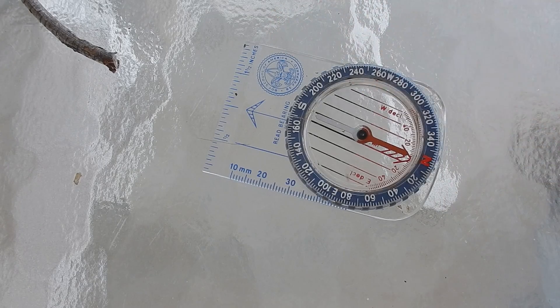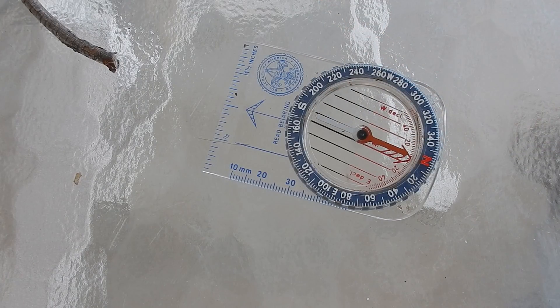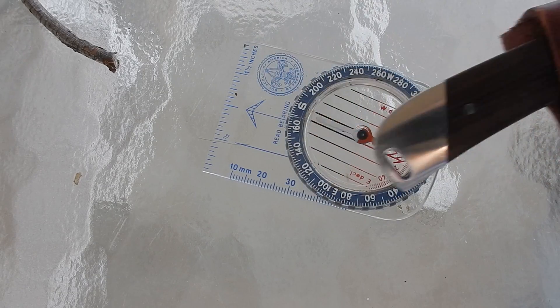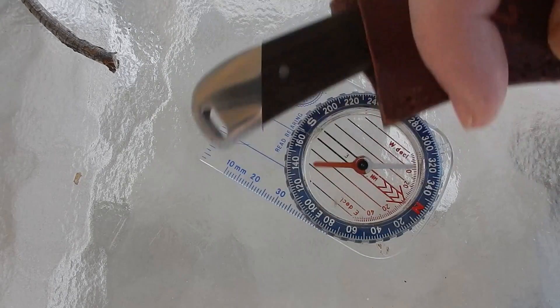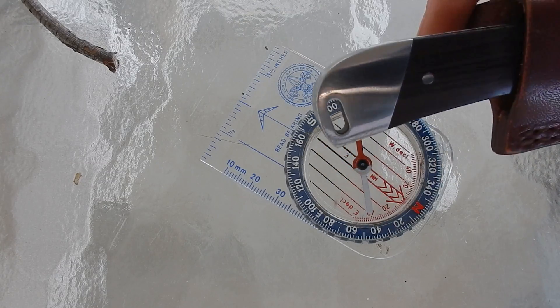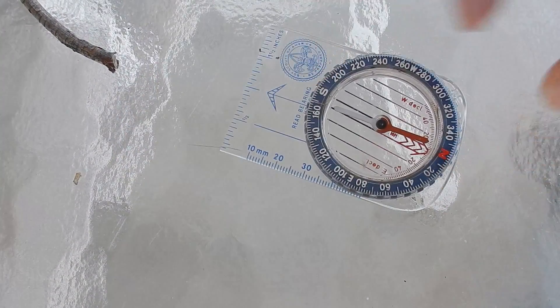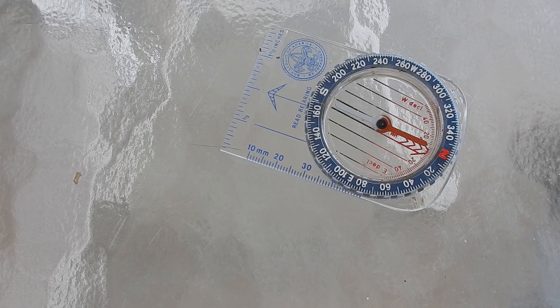An important note: this is a magnetic needle, meaning other magnetic objects can interfere with its ability to function properly. If you wanted to find the Land of Oz, this is the way to do it. So keep knives, wedding rings, and other metallic objects away from the compass to avoid taking an incorrect bearing and going to a place you did not want to go, ultimately getting lost and putting yourself and those with you in danger.